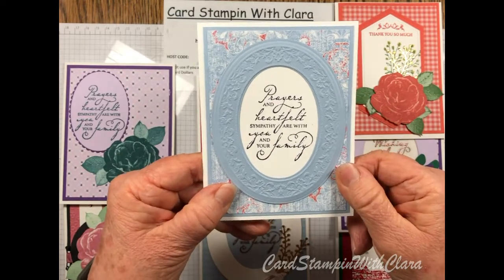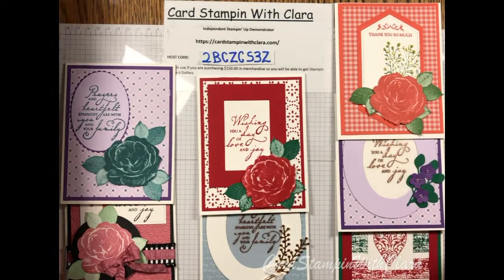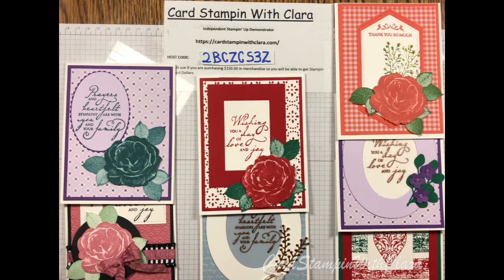That's the card we're going to make tonight — it's very simple, but I'm going to show you some alternatives too. Before we start, please push that subscribe button. I also want to mention I have a new feature on my website called Clara's Way Down — it's not a diet plan, just a place to encourage one another. Okay, enough about that — this is the set we're going to be using tonight.